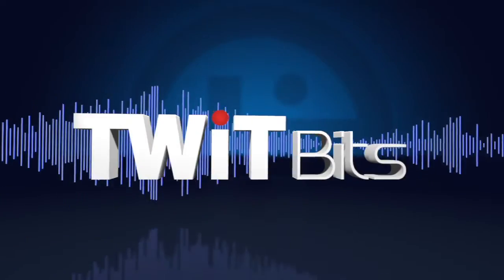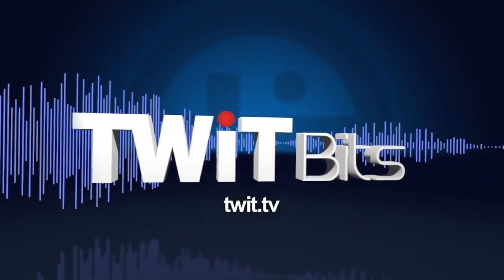This is TWIT. Today we're talking about high frequency.